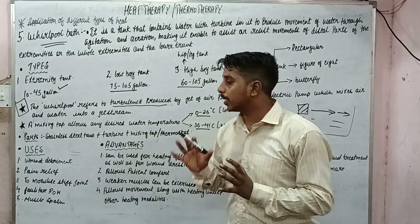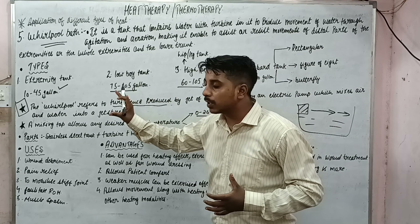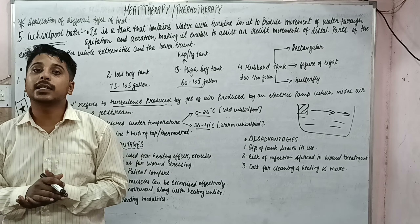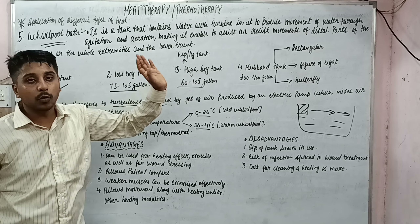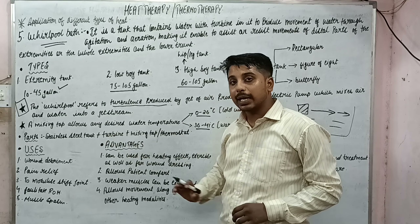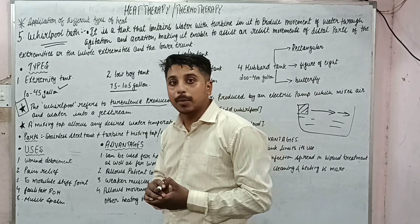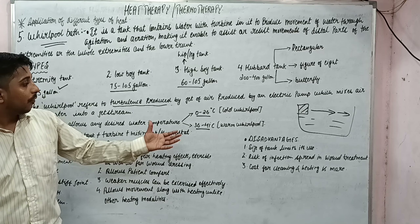The term 'whirlpool' refers to the turbulence produced by a jet of stream from an electrical pump that mixes air and water, used as assistance as well as resistance. The main parts include a stainless steel tank, a turbine, and a mixing tap or thermostat which provides the desired temperature. Cold whirlpool temperature is about 0 to 26 degrees Celsius, and warm whirlpool is about 36 to 41 degrees Celsius.